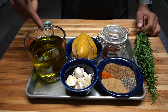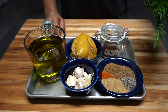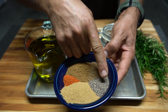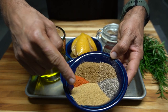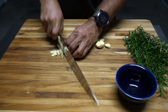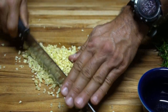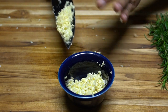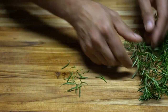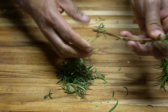For the marinade I have olive oil, preserved lemon, saffron, fresh rose, cumin, coriander, pepper, ginger, and cayenne for the heat. I like fresh but you can use dry too if you don't have fresh — whatever is available to you, dry or fresh, it doesn't matter.